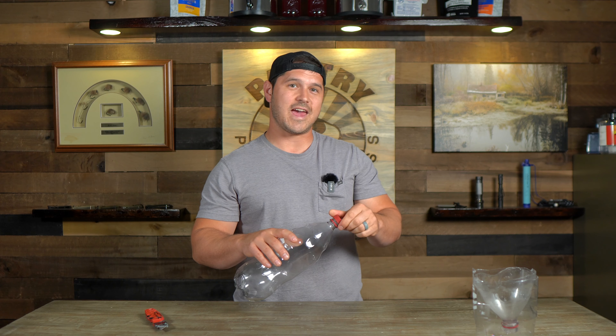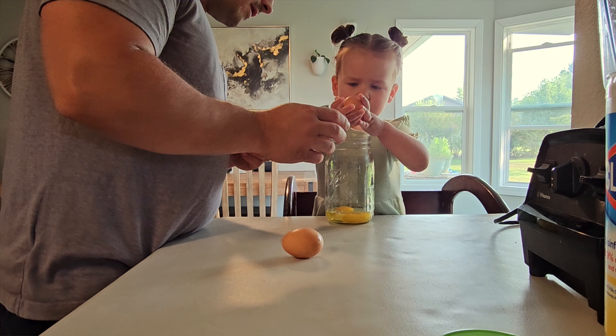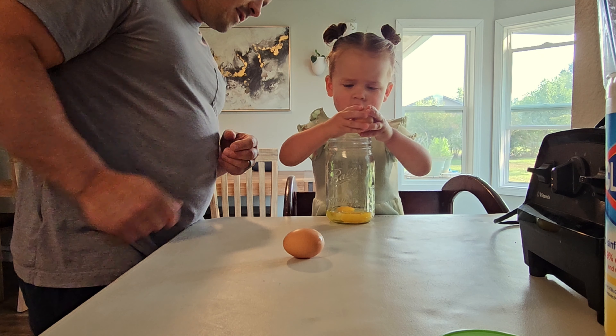We're going to use a very different bait in this one. We're actually going to use eggs that I broke into a mason jar about four or five days ago and left out in the sun for them to putrefy. It smells terrible, so I'm going to wait to put that in until I'm not in a confined space.